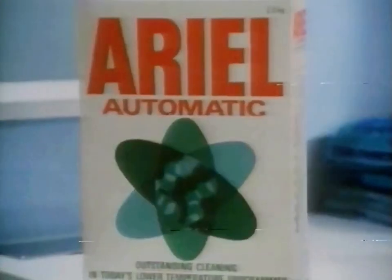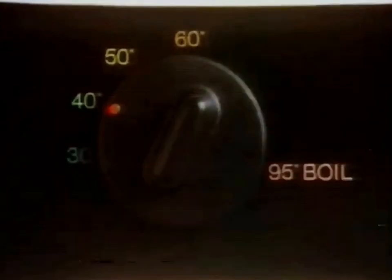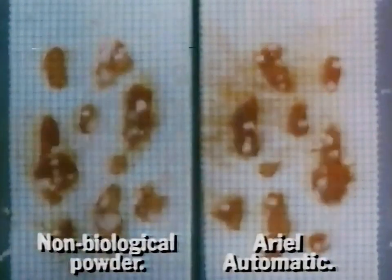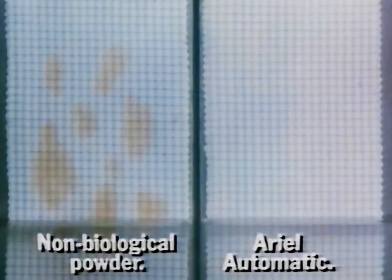Have you tried Ariel Automatic? Ariel washes close up clean without the boil wash. Let's take a really low temperature and watch how Ariel's biological formula lifts out the dirt and stains that non-biological powders leave behind.